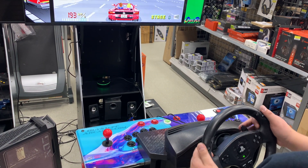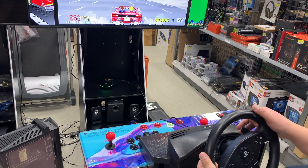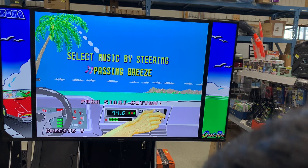One more thing to tweak. You'll notice the high and low gears are set to strange buttons — the X and the right pedal. We'd prefer to map low to the left pedal and high to the right pedal. In order to do that, we'll use the built-in button mapping in CoinOpsX.